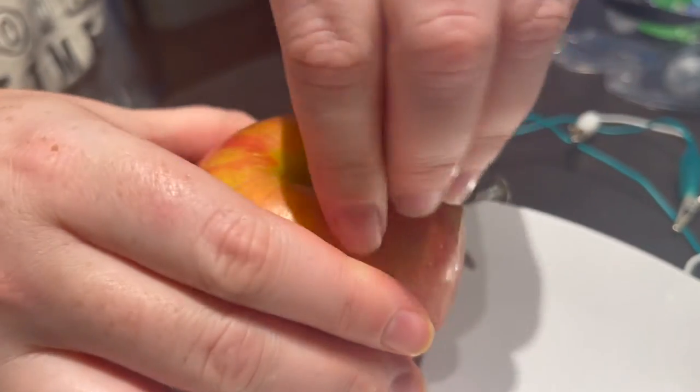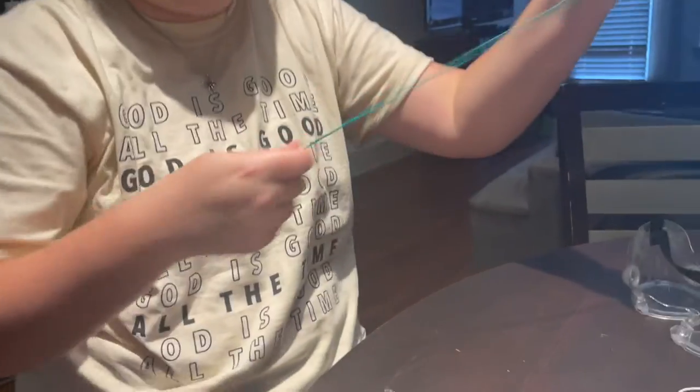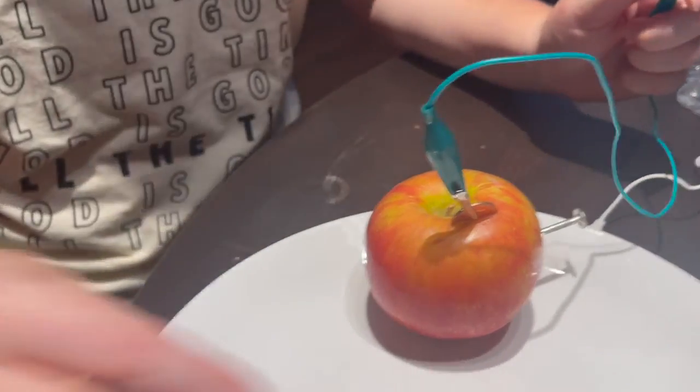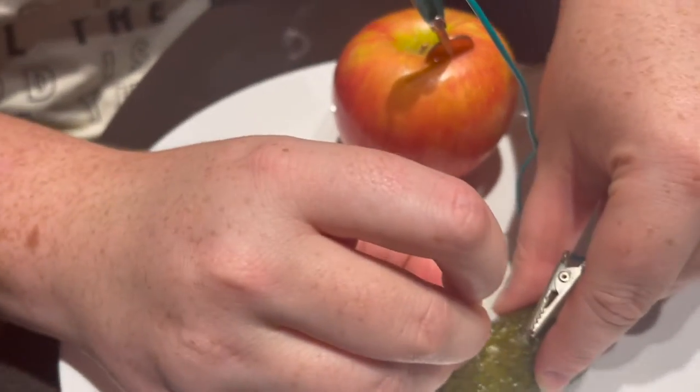Okay, we're going to put the penny right here. Then we're going to take these little guys and connect one end to the penny. And then we're also going to take this part, this little bulb, and put it into the pickle.